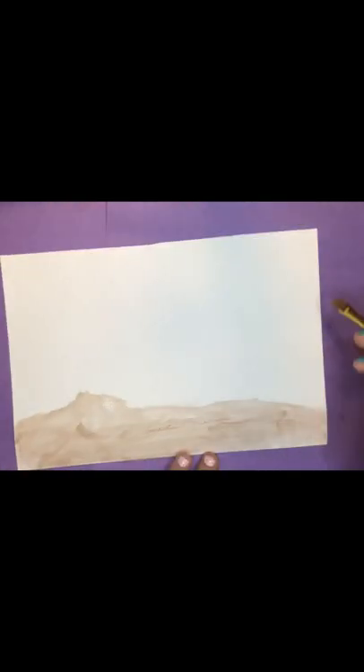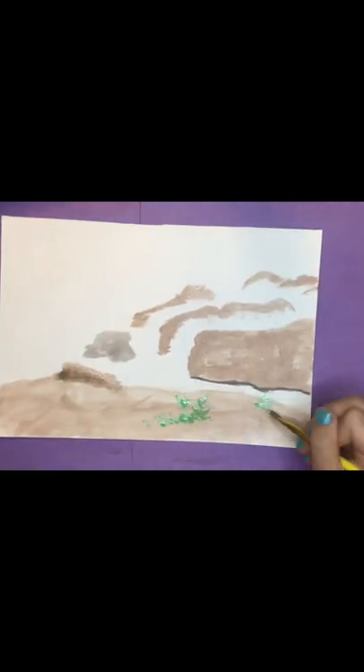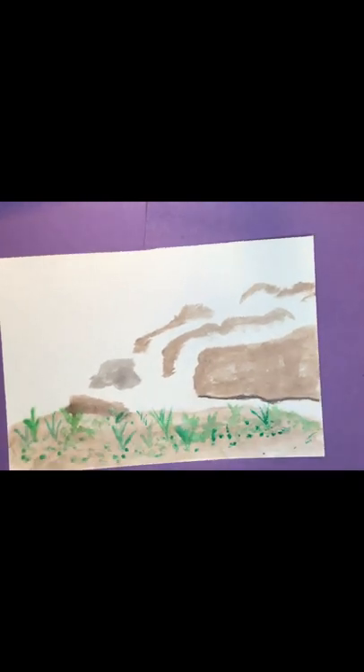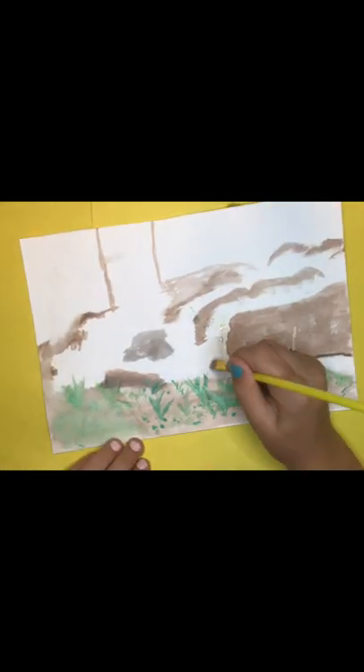I'm gonna start on the mountain, so I'll just do that real quick. Then I start to add the grass, the green stuff that grows off the ground - and then I spill water every time. Nothing happened, there is no reason, I don't know why there's a weird stain on my painting.